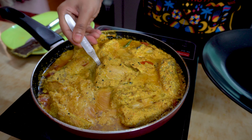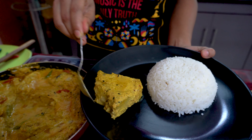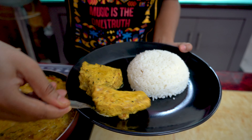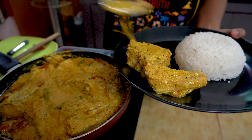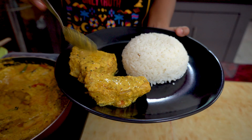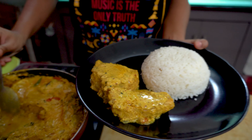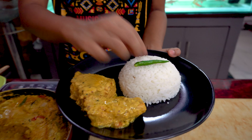Now let's serve our Machir Bapa — it is best accompanied with hot steaming rice. It is a delicacy of Bengalis. There is a more laborious way to do this in a pressure cooker, but this recipe was passed down to me by my mother and is one of the easiest methods of making Machir Bapa. Try the recipe and let me know how it was. If you like this recipe and video, please like, comment, and share, and don't forget to subscribe. Bye-bye, see you guys in the next episode.